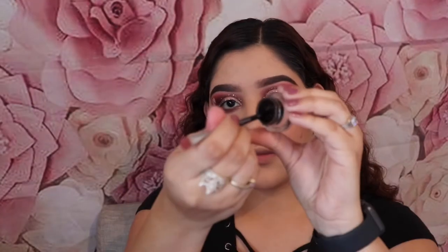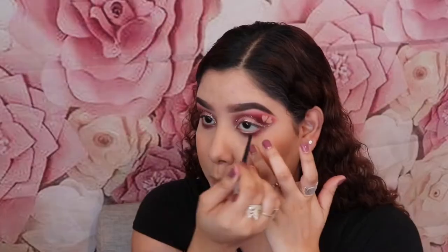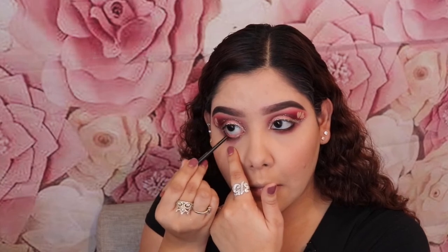Now I'm going to be using this L'Oreal Gel Liner in Espresso, and I'm just going to put it on my waterline. I think these brown colors on your eyes really make any eye color stand out.